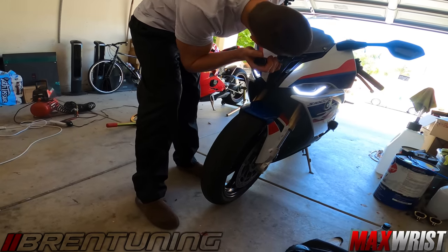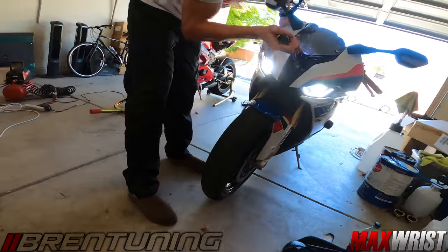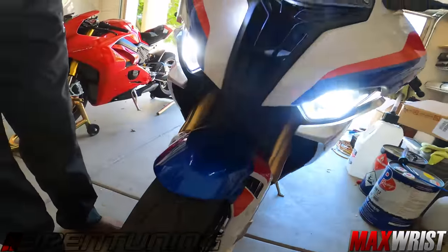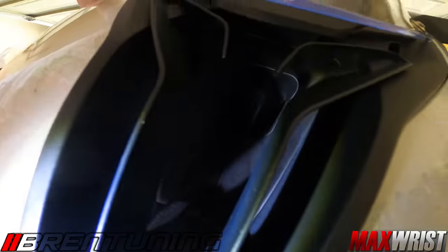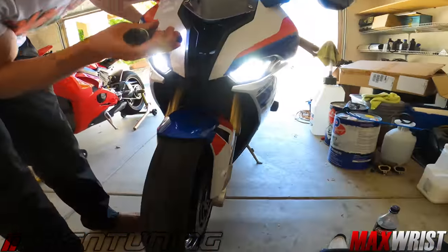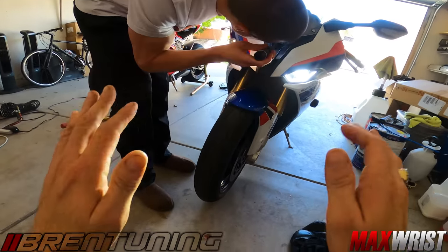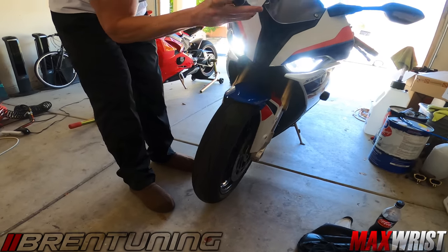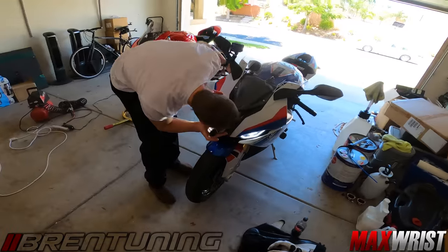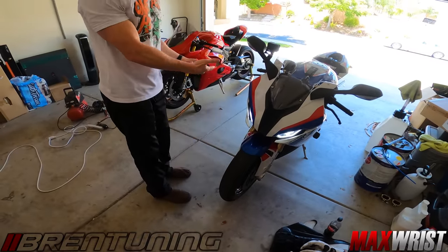Wide open - already. As soon as he started the engine, they opened up, right when he started it. You can see the air filter now. Before it was closed. Now we have the exhaust valve open too, so the bike actually sounds a little more robust.